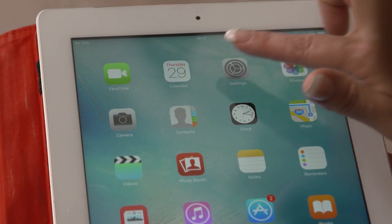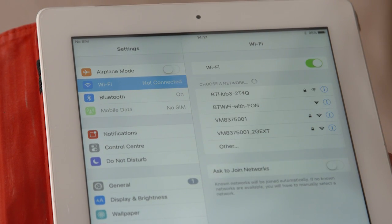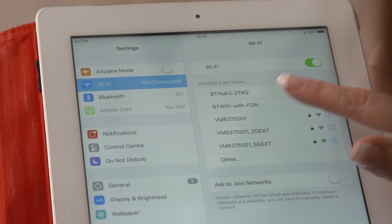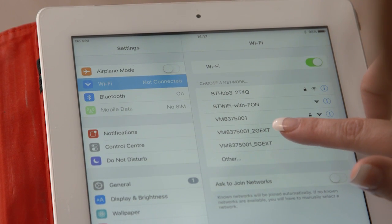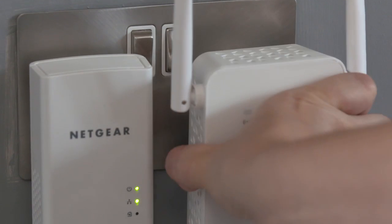Next, use your mobile or other wireless device to check for available Wi-Fi networks. You should see two new names appear ending in underscore 2G EXT and underscore 5G EXT. You can connect to either of these using your hub's Wi-Fi password. Now go ahead and move the adapter to anywhere in your home where your Wi-Fi is a little patchy.